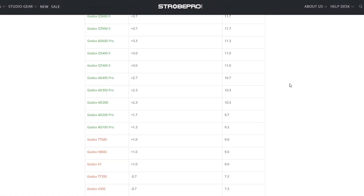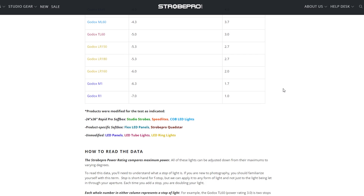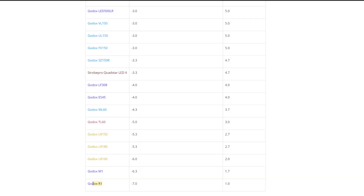Practicality was the name of the game — I wanted measurements that would be really useful in the real world. But because you know the set of rules I'm using, you can ascertain more information than first appears in the graph. For example, you know that if you're using 1/60th of a second instead of 1/125th, all of the continuous lights are going to bump up by one stop. And you know that if we were to remove the softbox from the strobes, speedlights, or COB LED lights, they're just going to climb that much further ahead of the small panels. Once I metered every light in the shop, I was able to plot this graph. The Godox R1 had the lowest output of any light that I measured, so I decided to plot that as our 1.0 on the StrobePro Power Scale. Any whole number above that represents an additional stop of light.